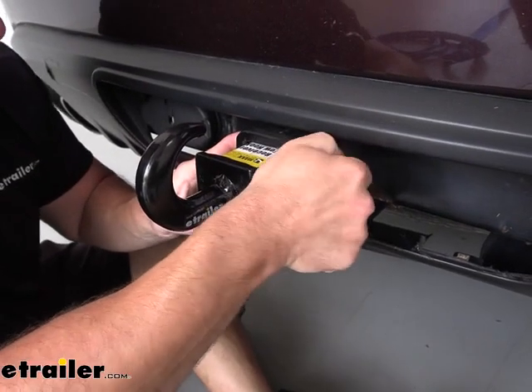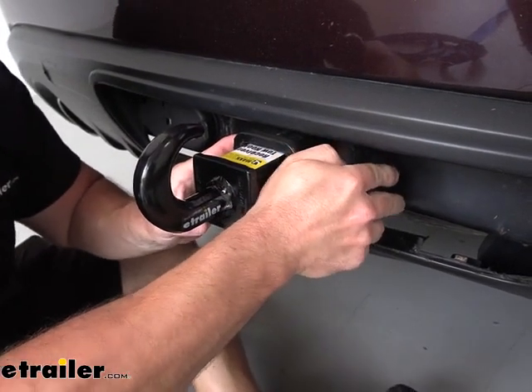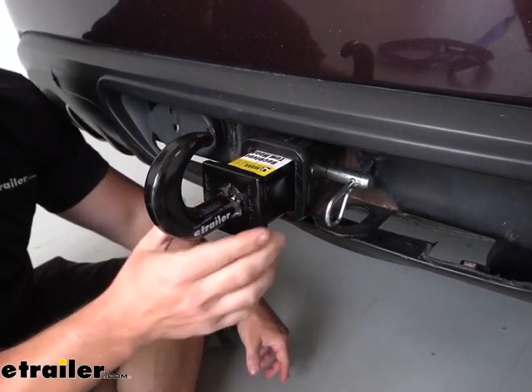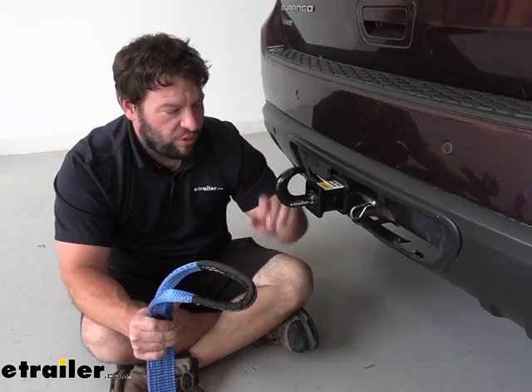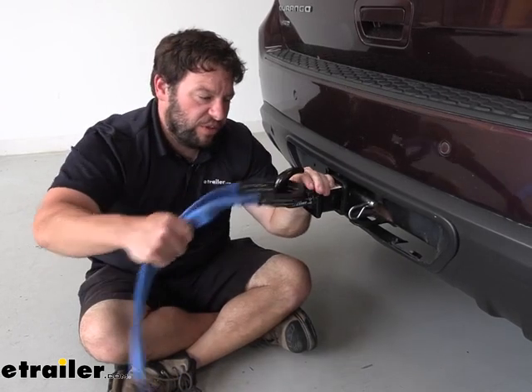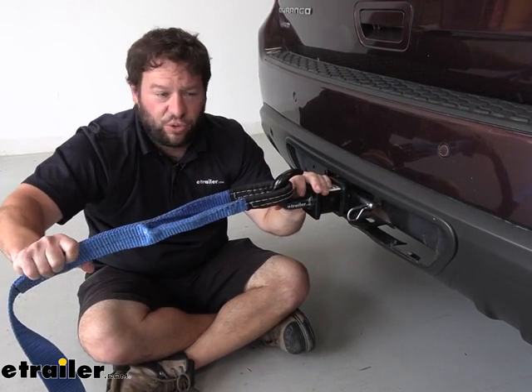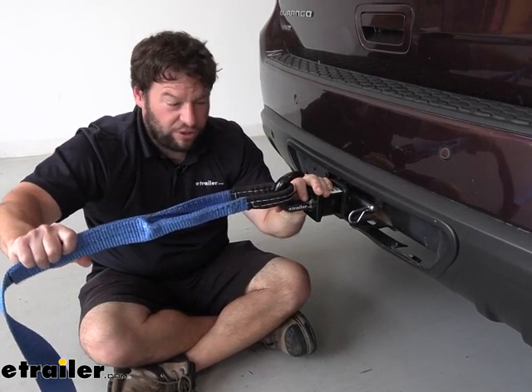Something to keep in mind is it has a 10,000 pound weight capacity, so just be careful when you're trying to pull somebody else out that you don't exceed that limit on your vehicle. Now when you have it pinned into your hitch, you can put your strap or your chains around the hook, and that's all it's going to take to get hooked up to the other vehicle, or to get you hooked up so you can pull them out.